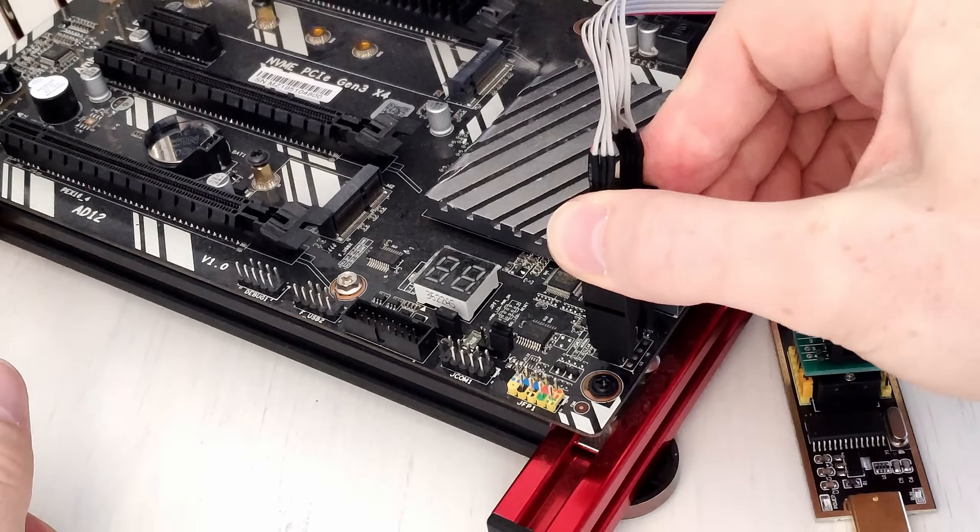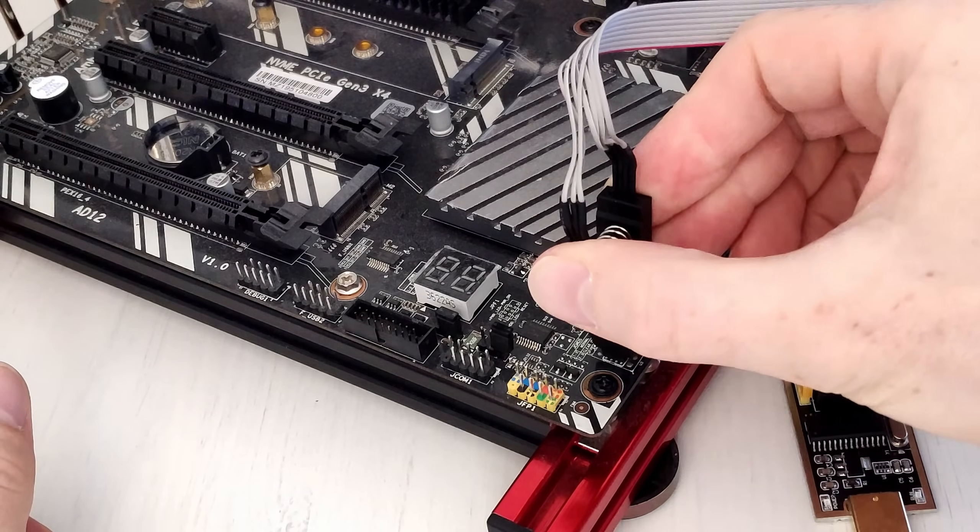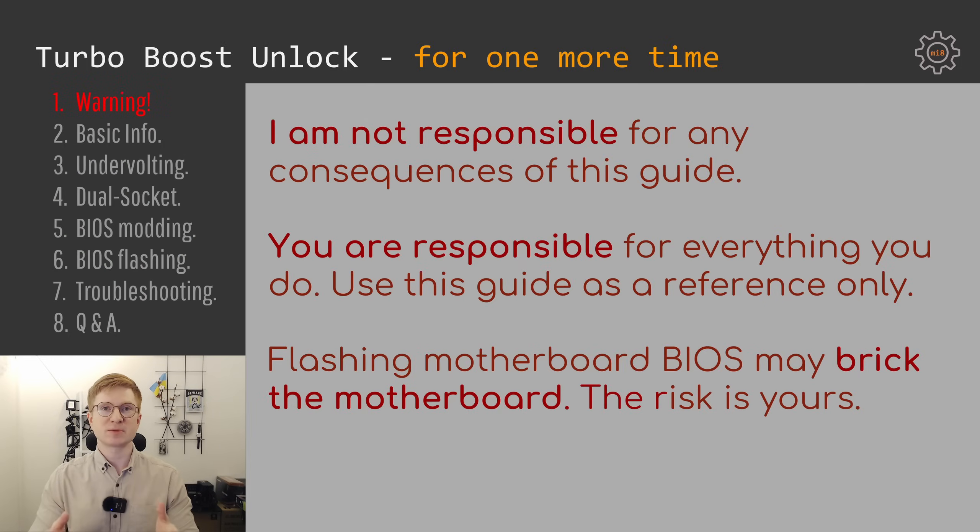Chinese manufacturers are constantly updating their motherboards, and even if you do exactly the same steps with a motherboard that looks just like mine, it does not guarantee that you will achieve the same results. Please be careful and understand that any manipulation with the BIOS may lead to a bricked motherboard.